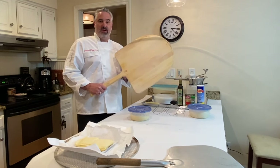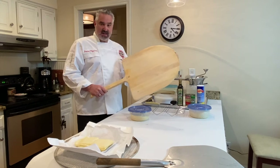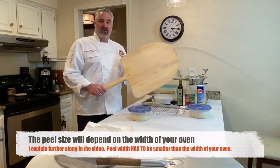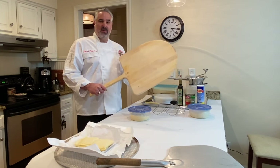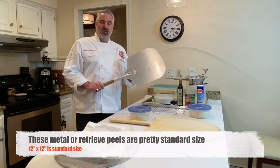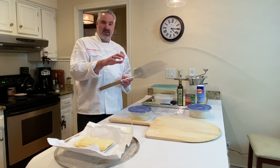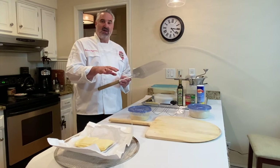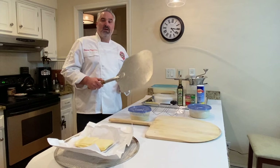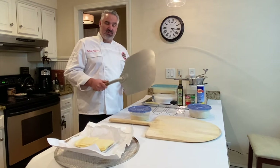First thing we have is a wooden peel. You always use a wooden peel to assemble your apits and then you launch it onto the steel plate. This peel is actually 18 inches by 18 inches. Next thing we have is a steel peel, and this is to retrieve. Wood to launch, steel to retrieve. So when you launch the apits on the steel plate with a wooden peel, you let it sit for probably 30, 45 seconds, maybe a minute. Then you take this peel, go underneath, and pick it up to turn it. You never want to turn a pizza with a wooden peel.